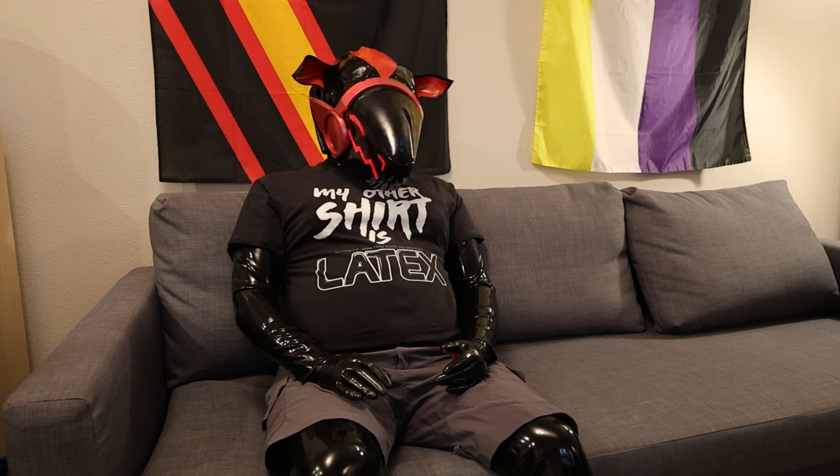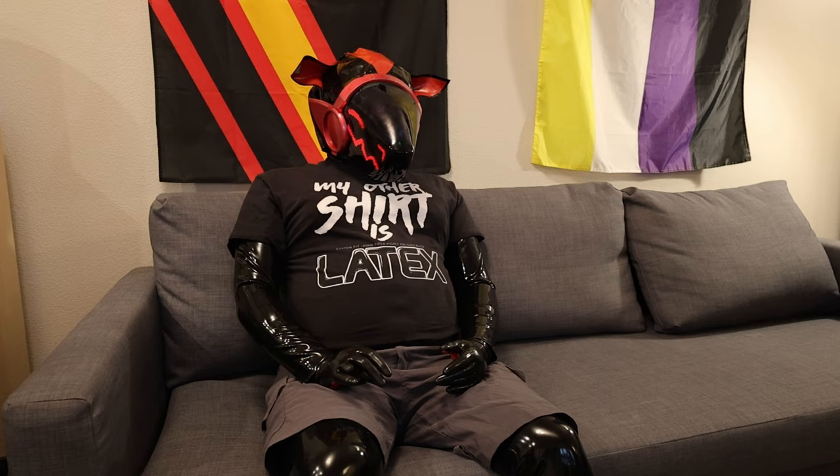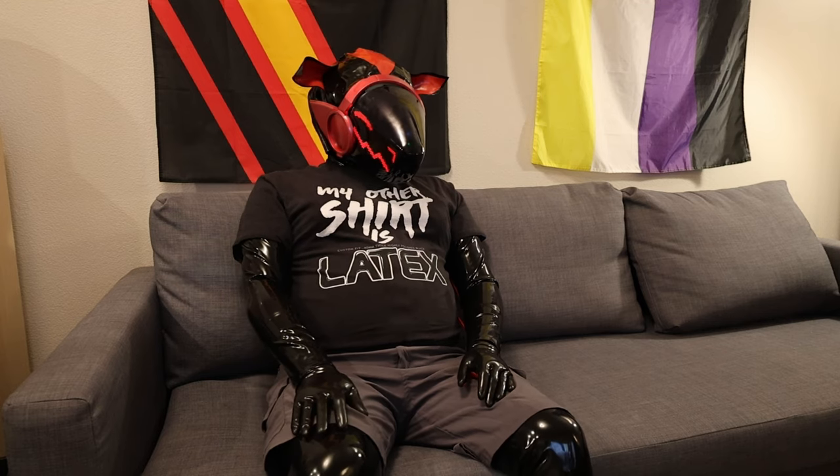I put some super glue on one of the inside things that broke, so I didn't have it at PawCon. But then the following weekend, I went to Frolic, mainly because I wanted to wear this thing. I was going to wear full-on latex at Frolic, but I just did not have the energy to do that.